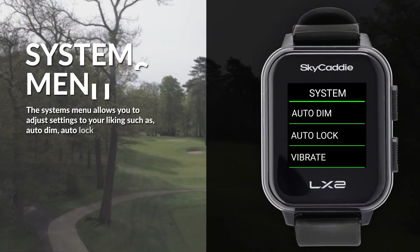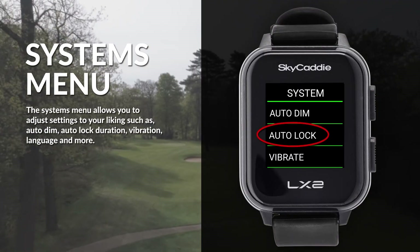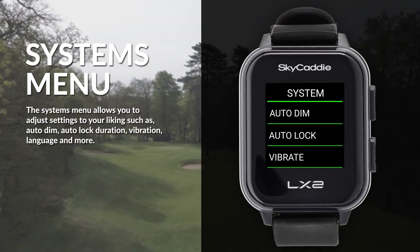The systems menu allows you to adjust settings to your liking, such as auto dim, auto lock duration, vibration, language, and more.